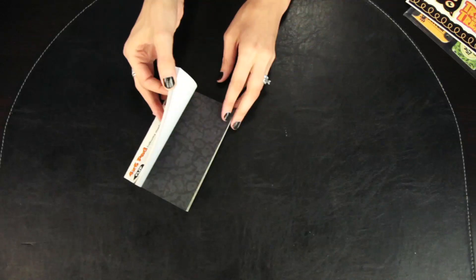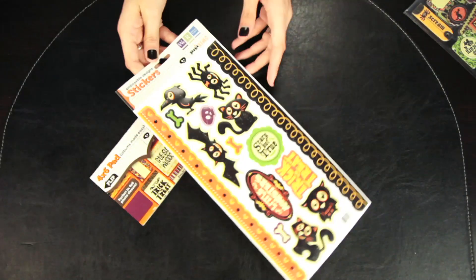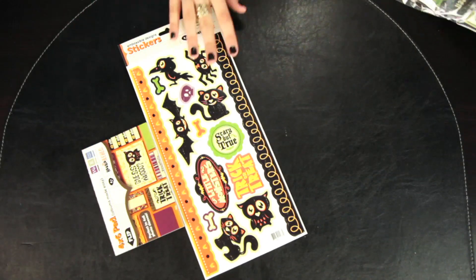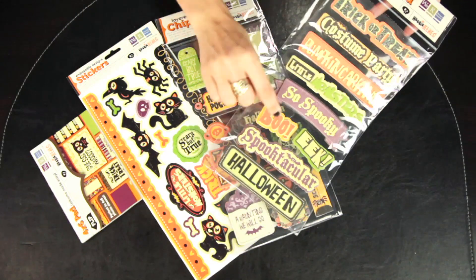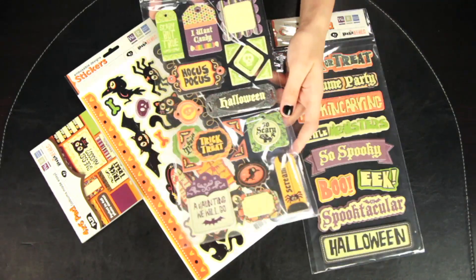To coordinate with the rest of the Heebie Jeebies papers or pads, you can also get the 4x6 pad, the embossable designer stickers, and the layered chipboard stickers in the phrases and words, or the tags and elements.